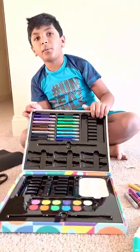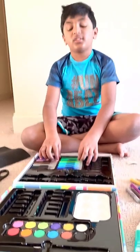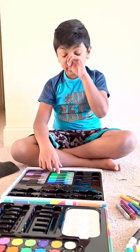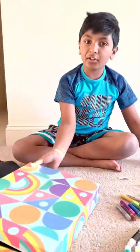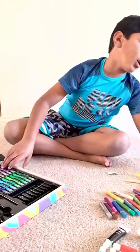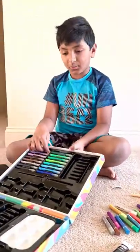Like I said at the beginning, we got this from Target. Just find it wherever you can find it. If you see this pattern on here and you read 'Mondo Lama Mini Create Case,' then you know that it's this one.